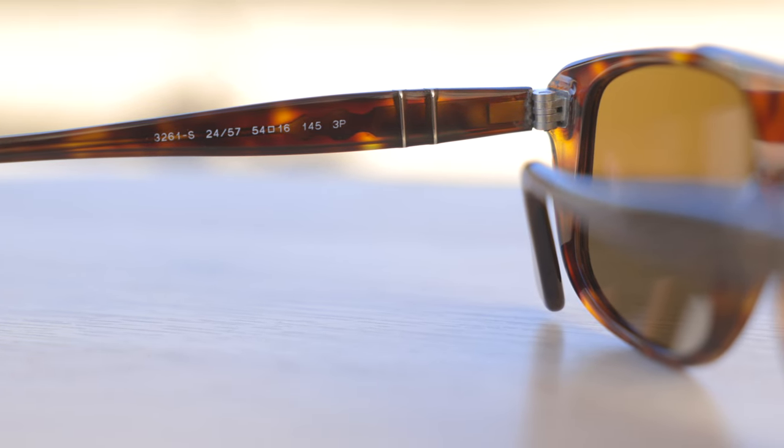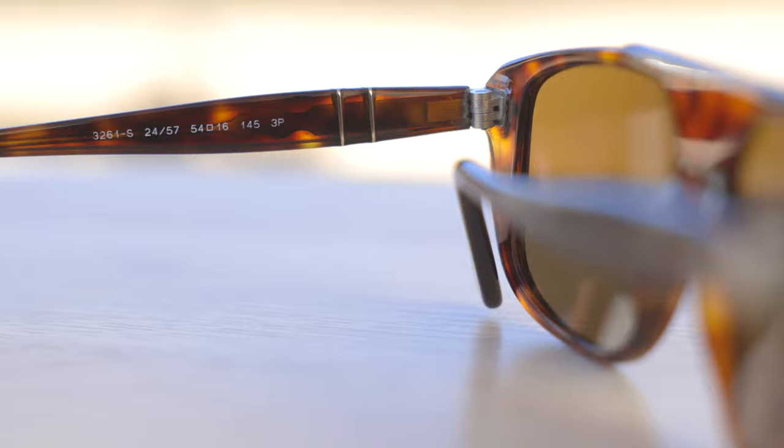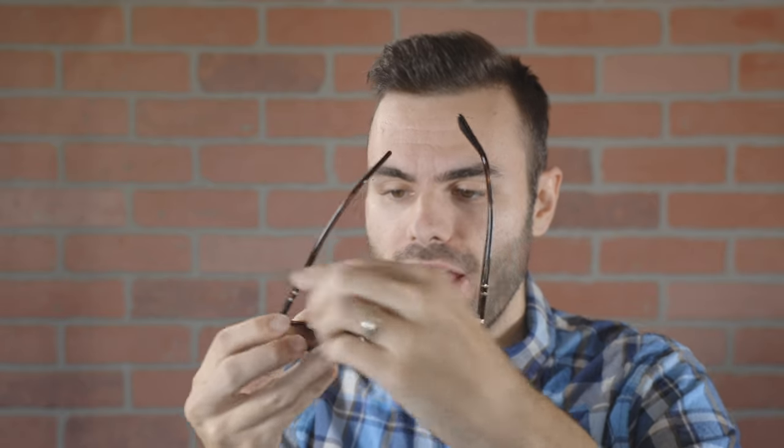These sunglasses also have very nice and premium all metal hinges — these are a five barrel hinge, and this hinge is completely overbuilt. These are just absolute massive barrels on the hinge, and they feel really good when opening and closing. Very substantial, and these hinges are definitely not going to break.